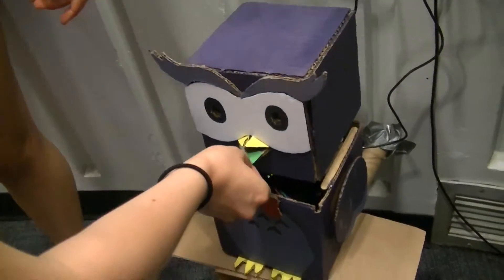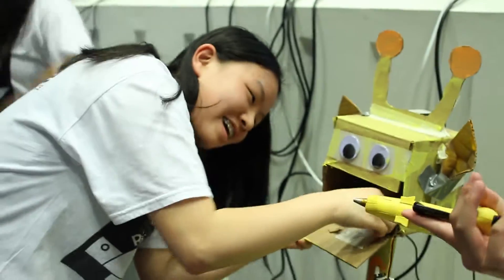We are the TechHive interns, and these are our robots. Oh, this guy designed me too. Whoa! That's hella cool.